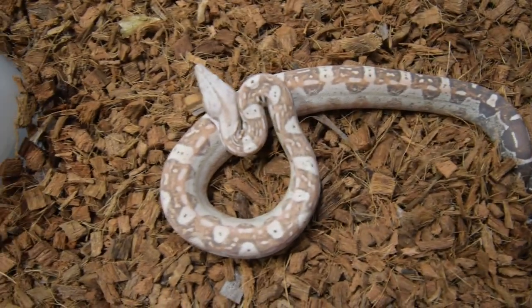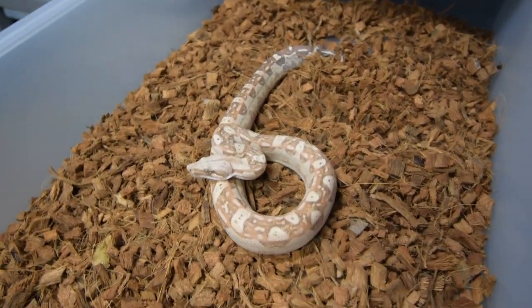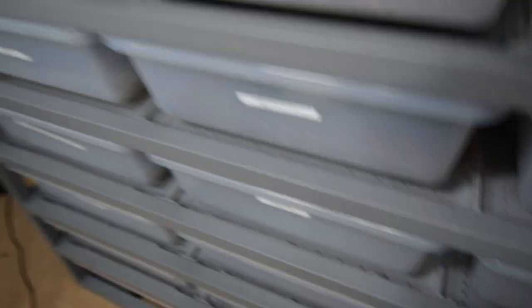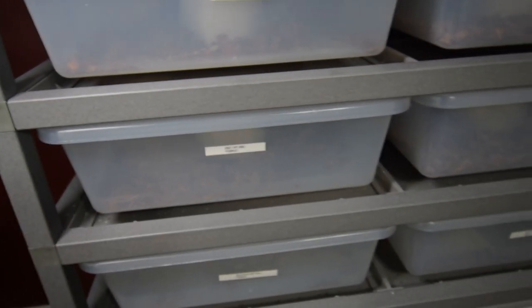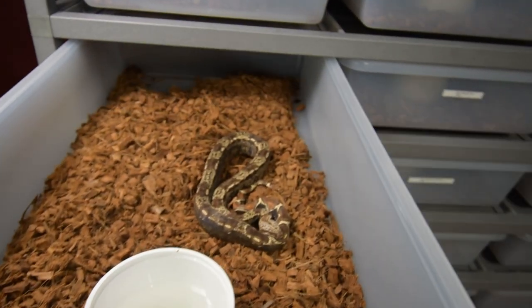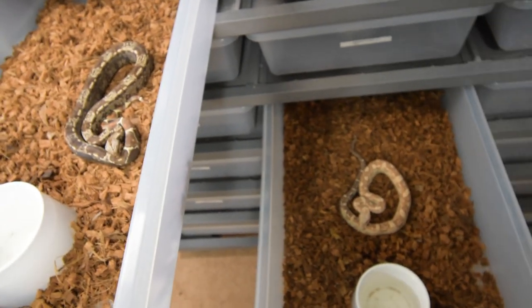She looks really good, and hopefully when she gets older we'll see what she looks like because I've never seen adults and how they look. Hopefully she still stays nice and light — light pinks, light reds and stuff like that. I put the IMG in with this video because I do have the IMG VPI. The funny thing about this is these two are sisters out of the same litter.